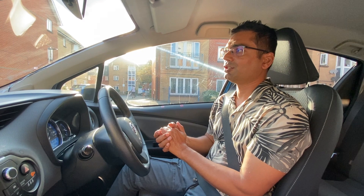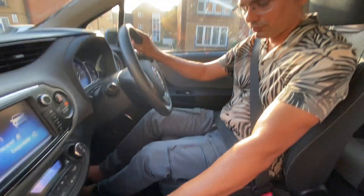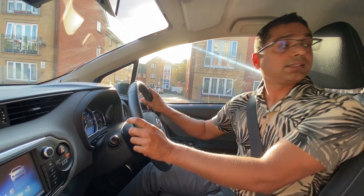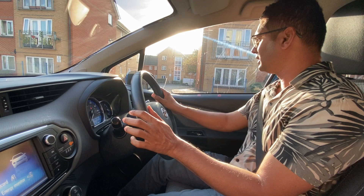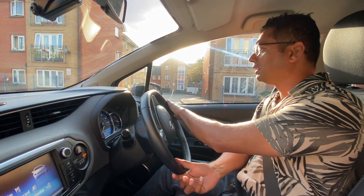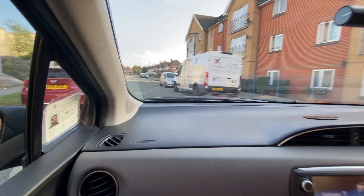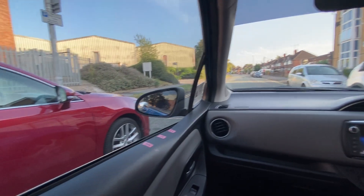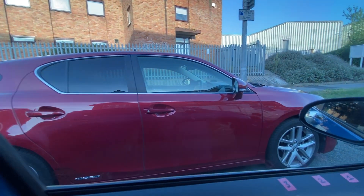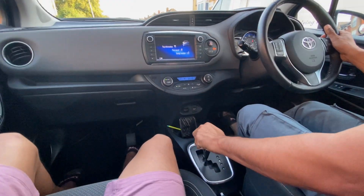The examiner will say 'Drive or start whenever you're ready.' So we have a nice observation all around, signal if necessary — I'll give it anyway just in case somebody turns up last minute. Moving very slowly with the brake only, looking at the front, going until the car is nice and straight — completely parallel to the parked car — leaving about a one-meter space between us and the car next to us.